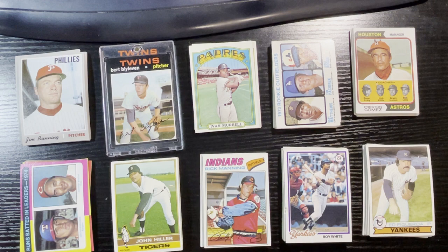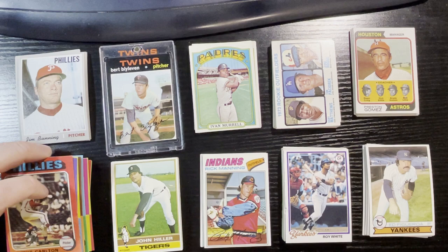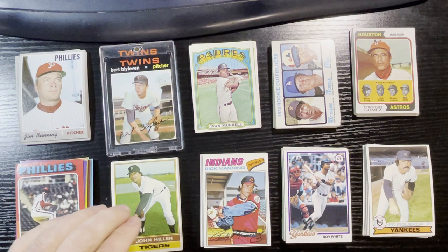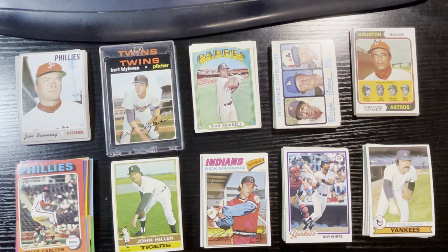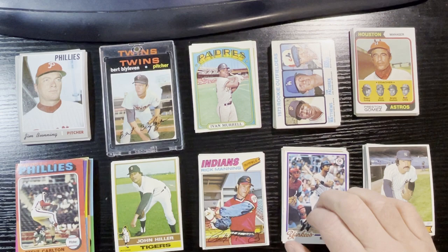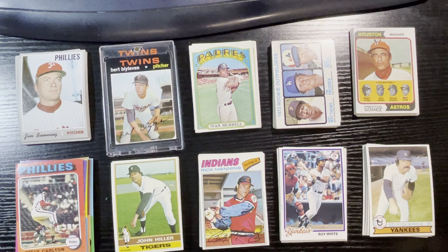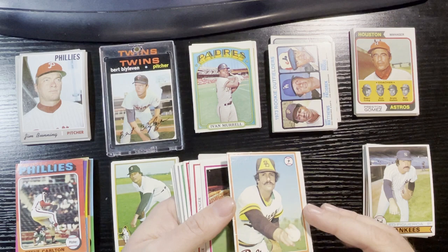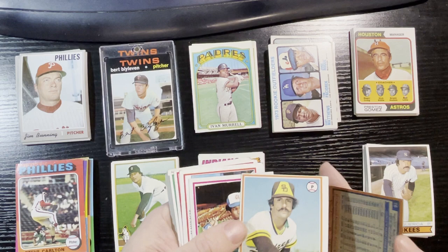Next up is 1976 — 15 cards there, no hits whatsoever, just commons and semi-stars. Next up is 1977 — nine cards, no hits, all commons or semi-commons, nothing major. Next up is 1978 — 18 cards, which was the most of all the years. I had one hit. I'm not going to call Rollie Fingers a hit — it's creased up and dinged pretty bad. Even at half value it's still a dollar-fifty card; I'll probably put it in a giveaway. The Rod Carew is really bent; I can't count that either — took half value, maybe two bucks, but being generous.